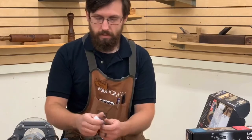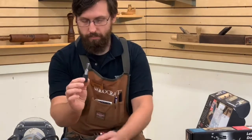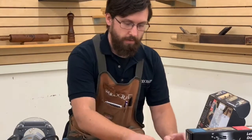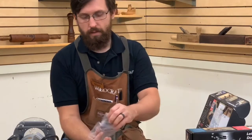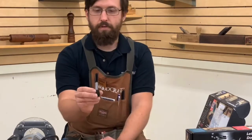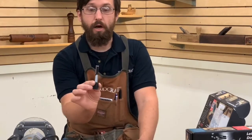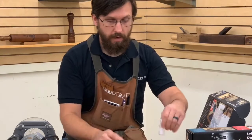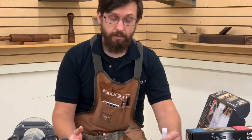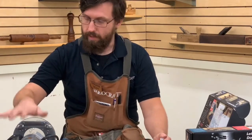Also included is a set of router bits. Inside is the dovetail bit — these are half-inch shank. This is a half-inch diameter, eight-degree dovetail bit. Also included is a half-inch diameter straight cut bit on a half-inch shank. It is required that you have a router with a half-inch collet. I happen to have two routers here with half-inch collets.